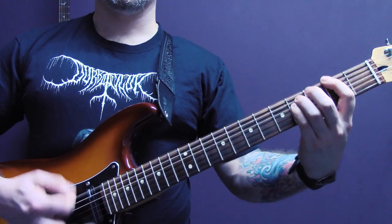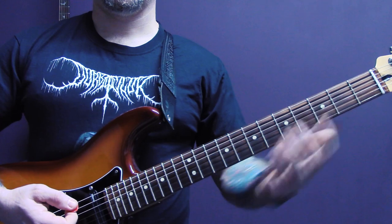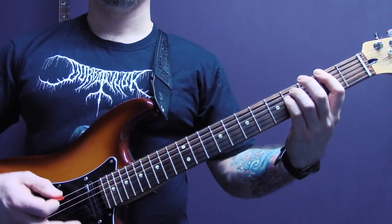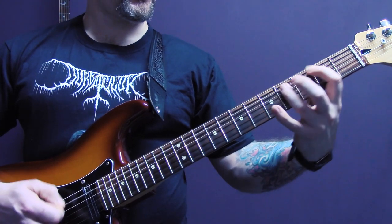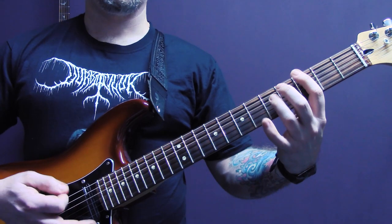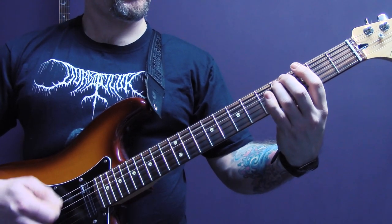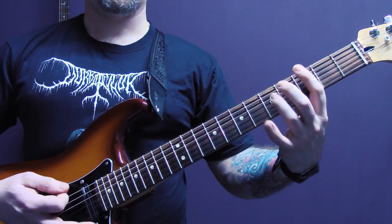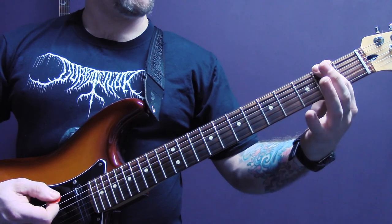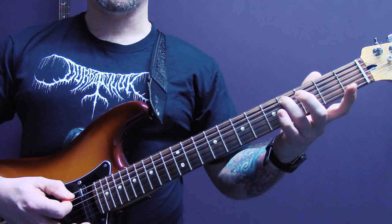And then we're just going to play — it's just a power chord on the second fret of the bottom string. Then we've got this riff. So we are tremolo picking on the bottom string two, two of the A.